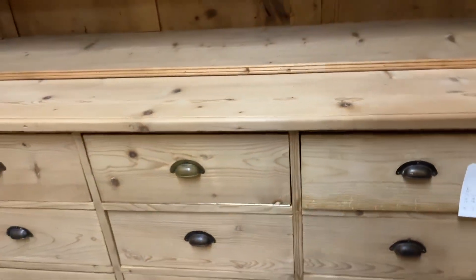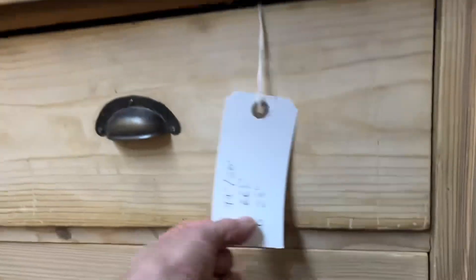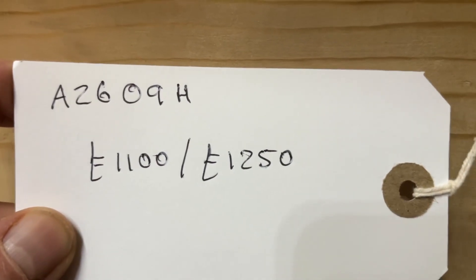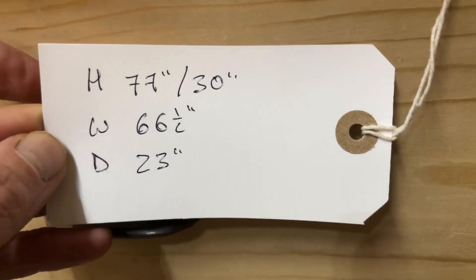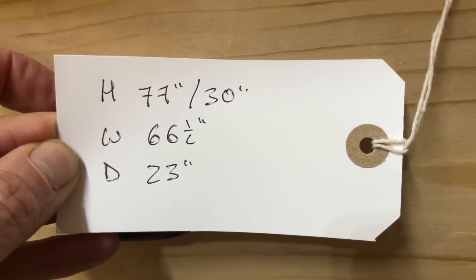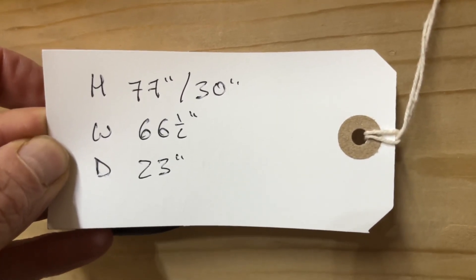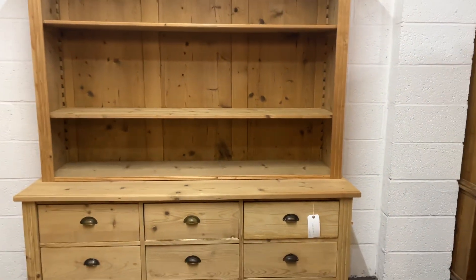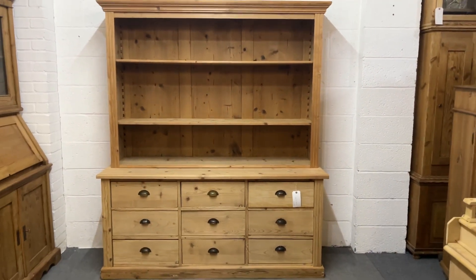The code number is A2609H. The price is £1,100 as it is, or £1,250 if you'd like me to wax it for you. The height is 77 inches, the height of the base is 30 inches, the width at the widest point is 66 and a half inches, and the depth of the base is 23 inches. If you'd like any more dimensions I haven't mentioned, just let me know.